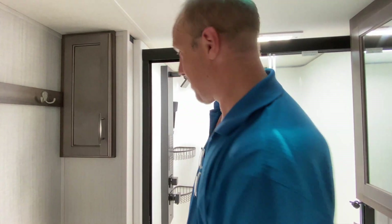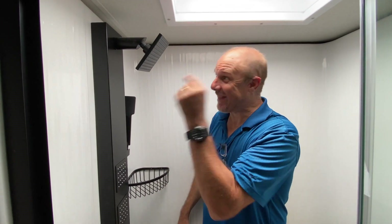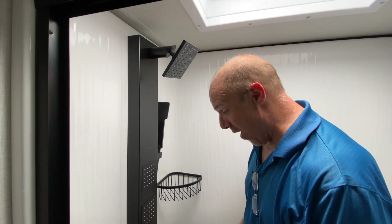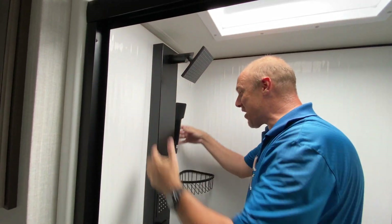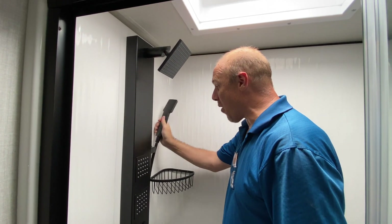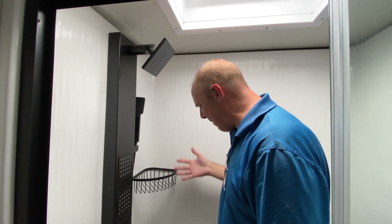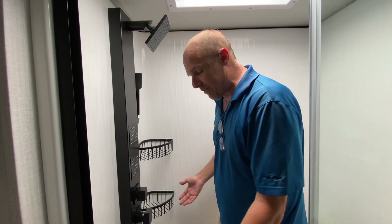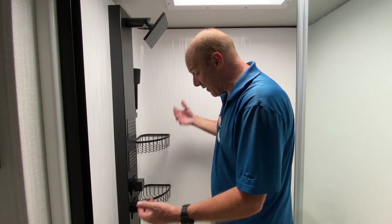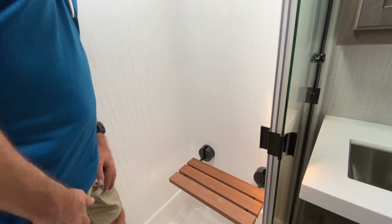Let's get in that shower. Look at that — oh my Lord. You've got body sprays, a rain showerhead, and a hand wand on top of it. I feel like I just walked into a spa. There's a spot in the corner for hanging your soaps, shampoos, and your loofah. There's a little bench back here.